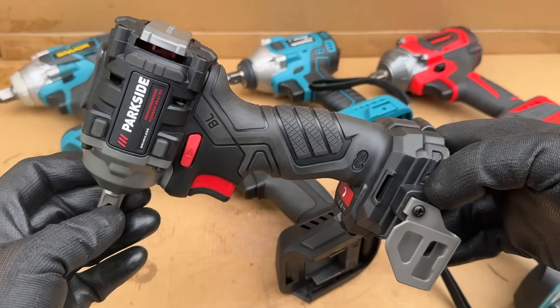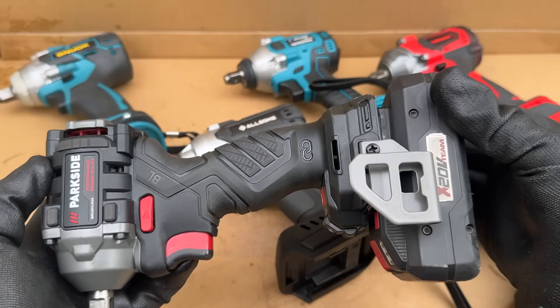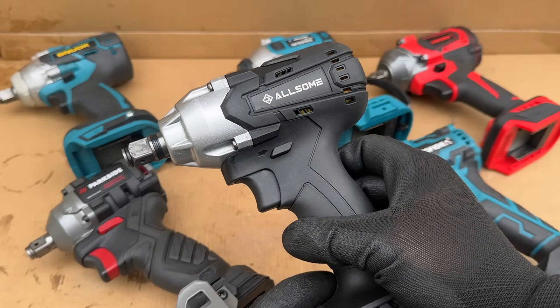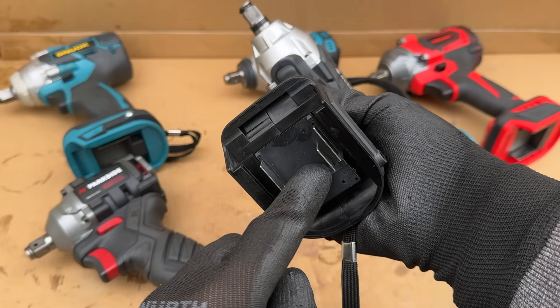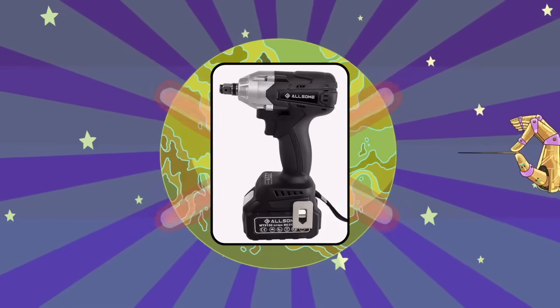I obviously like the Parkside for its small size and somewhat sufficient power, although it's not a real impact wrench. Also, the battery system is really well positioned in terms of price to performance. On the other hand, this Allsum really got on my nerves. It really did look like a promising platform because of the combination anvil, but with all these lies, there is really only one option: disqualified. There's one every season.